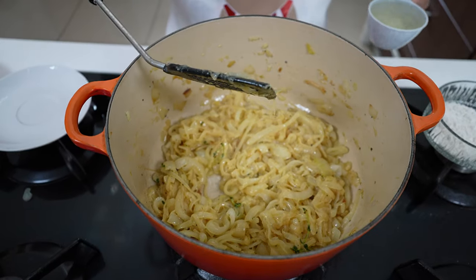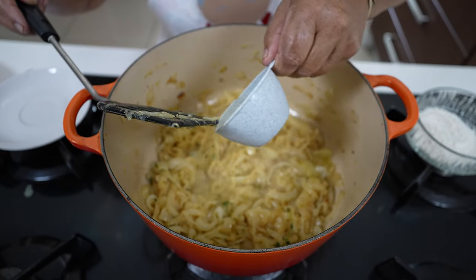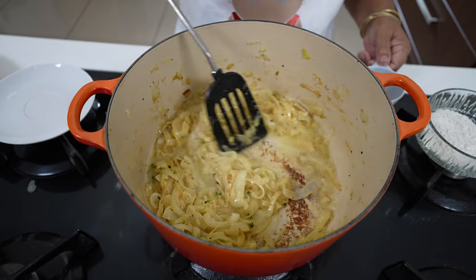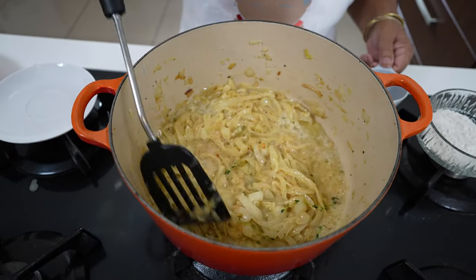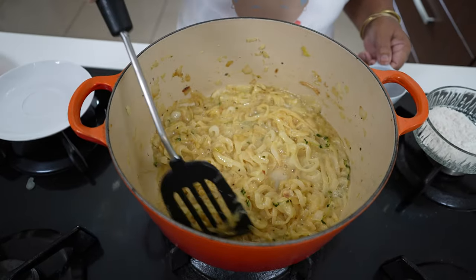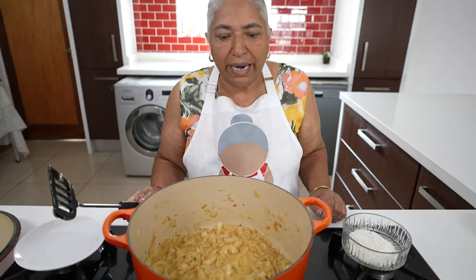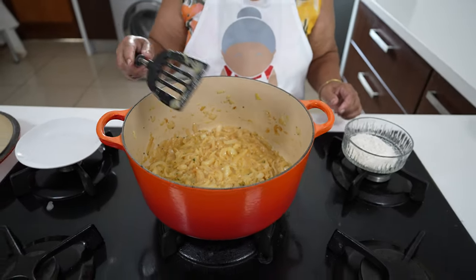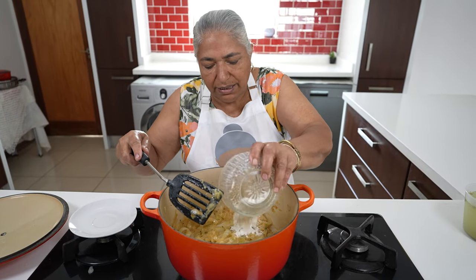So I'm going to use my half a cup of wine to deglaze the browning of the onions. A few minutes has passed and the alcohol from the wine has already burnt off. To this I'm going to add in my flour.